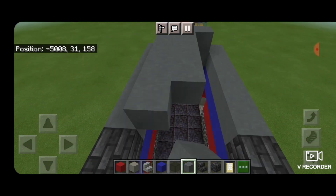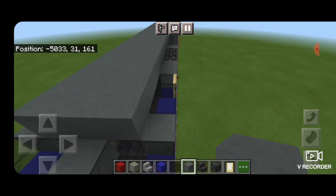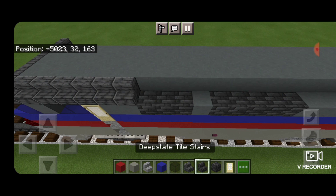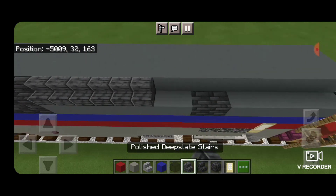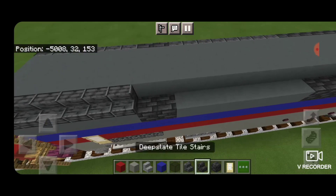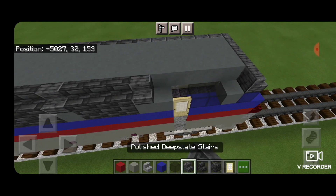We're going to bring that forward all the way down until it's one block before the windshield. Then we're going to put a row of polished deep slate stairs across the front, wrapping around the corner until you get to the vent section. Then three deep slate tile stairs, a polished deep slate, five deep slate tile stairs, then eight polished deep slate, two deep slate tile, and polished deep slate down to the end. Repeat that pattern on the other side.